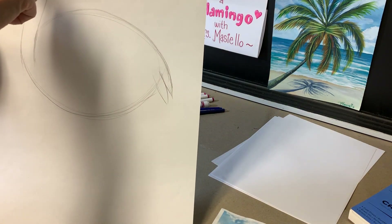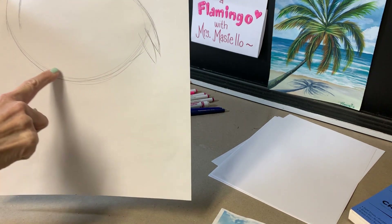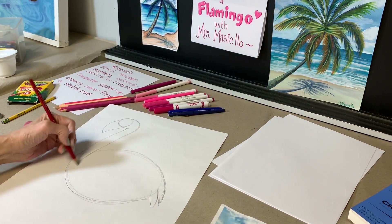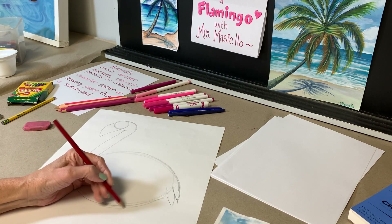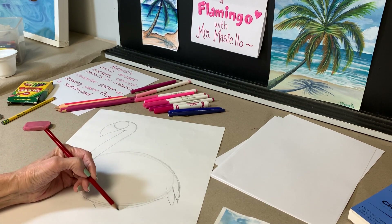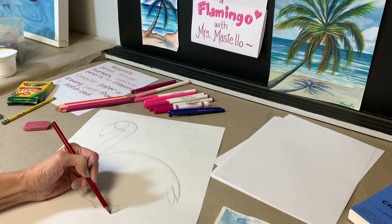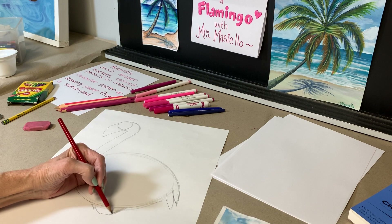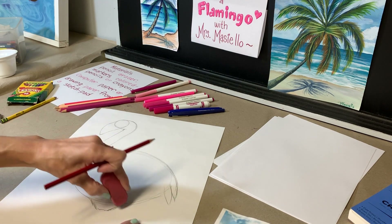So now we have the circle for the head, the beak, the neck, and a line underneath to create that oval. Then I came back up — so now we have this oval shape. I'm going to come in and put almost an upside-down triangle shape, just about in the middle, underneath the body — but I don't fill it all the way in. I make a little flat line underneath, so I have almost like an upside-down trapezoid shape.